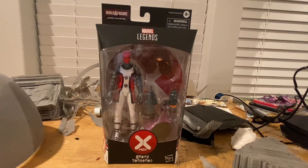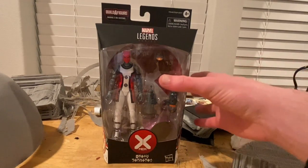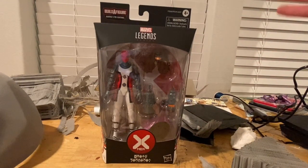Hello everyone, this is the Centurion Collector with another action figure review. Today I have the Marvel Legends House of X X-Men wave — Omega Prime, also known as Omega Sentinel.